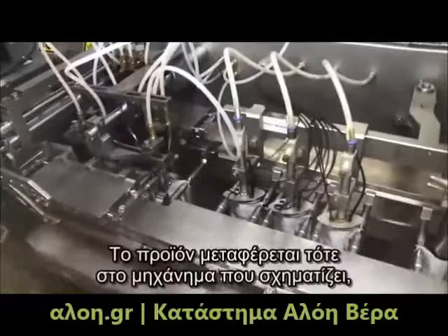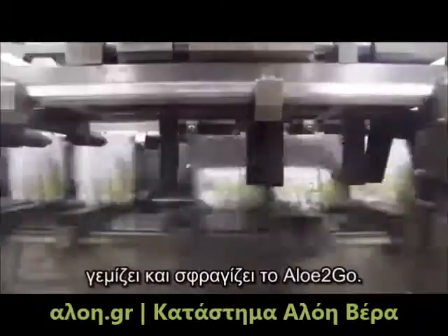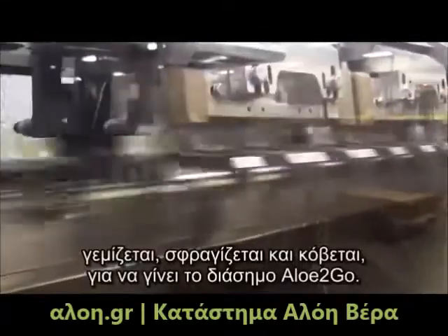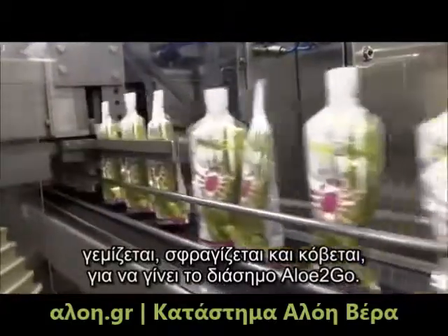The product is then transferred to the aloe vera gel form, fill, and seal machine. Here, the film is formed into a pouch, then it is filled, sealed, and cut to our famous aloe vera gel pouch shape.